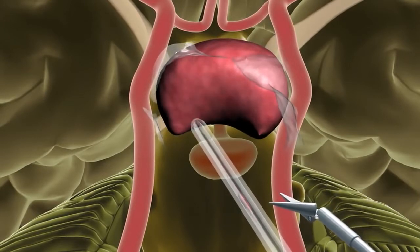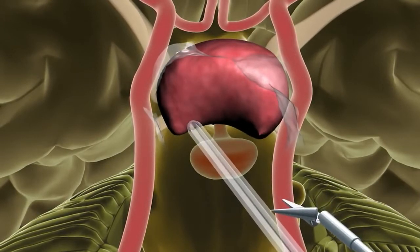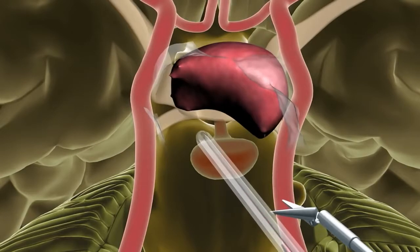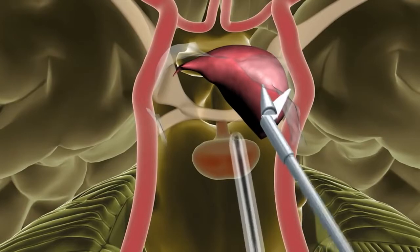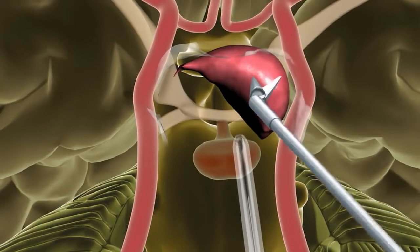Other tools, such as endoscopic microdebriders, neurosurgical lasers, and endoscopic bipolar coagulation devices, are also sometimes utilized via this approach to remove lesions, depending on their individual characteristics.